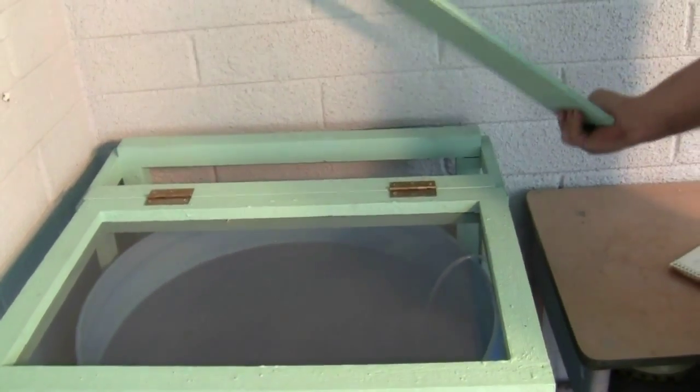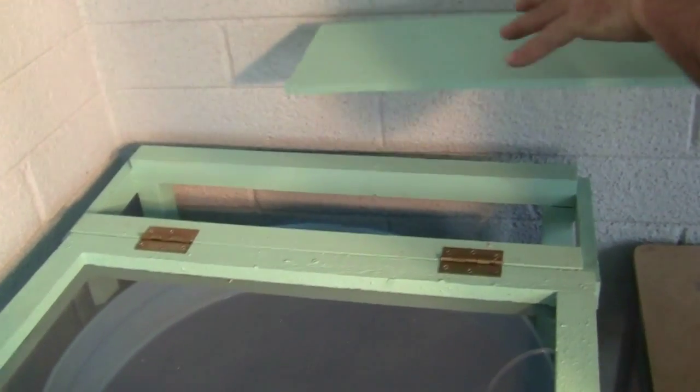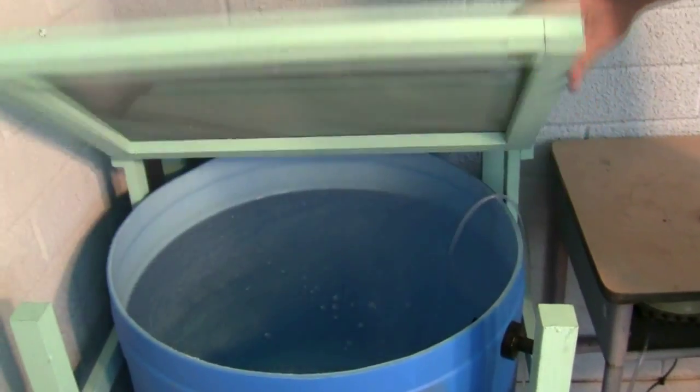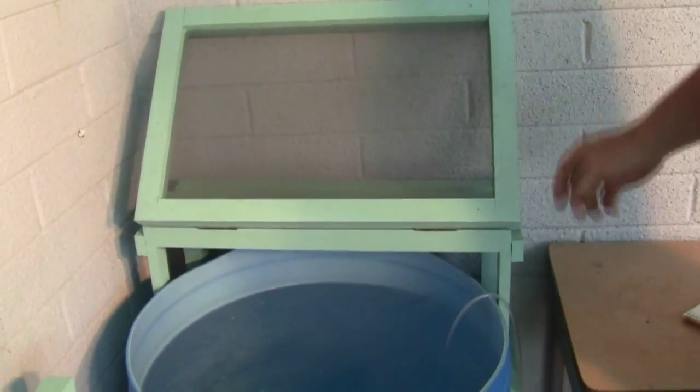We'll run the plumbing to and from the grow bed through a removable board at the back of the top. We also added an overflow valve to the side of the barrel.